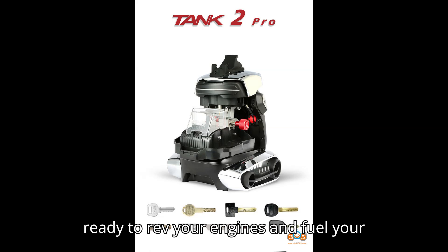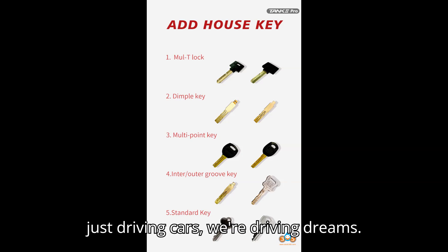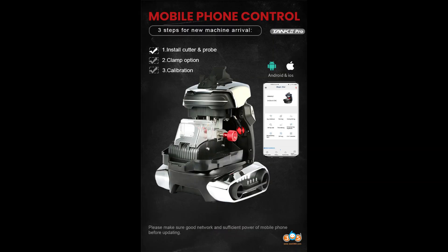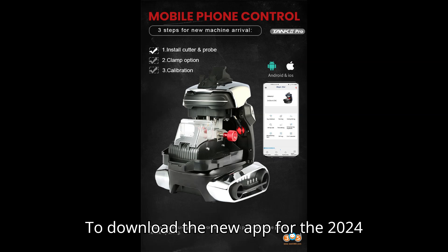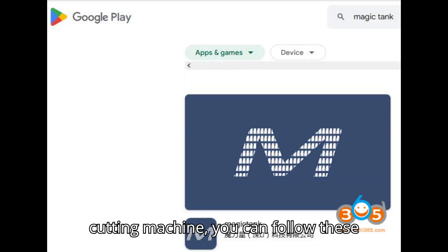Get ready to rev your engines and fuel your passion, because at HSR Motors, we're not just driving cars, we're driving dreams. To download the new app for the 2024 2M2 Tank 2 Pro CNC Key Cutting Machine, you can follow these steps.